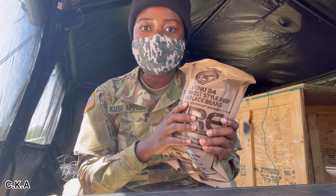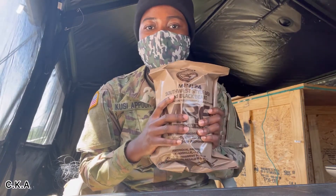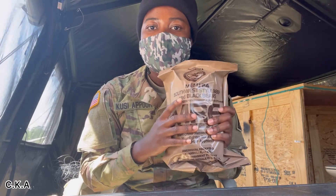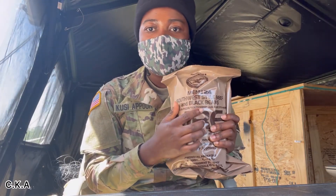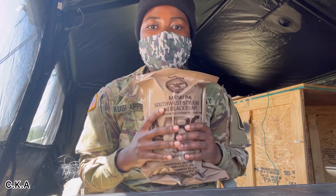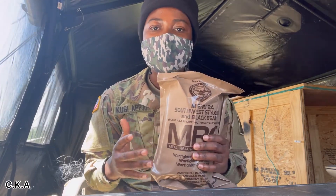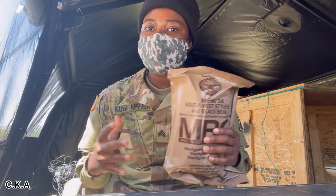That's what I picked to eat. But for the extra goodies in there, I'm not sure what is in there apart from the Southwest beef and black beans. So for the rest, it's kind of a surprise — if I open it up, then I'll know what extra goodies I have in there. So let's open it up.